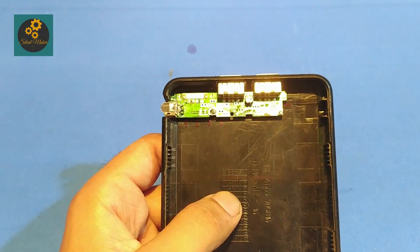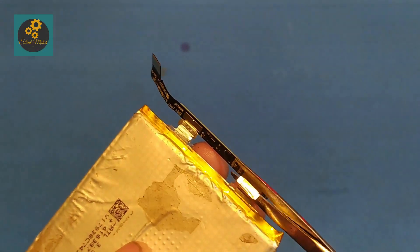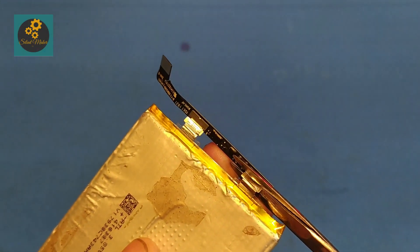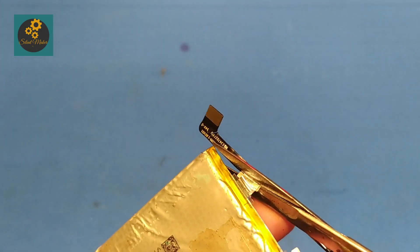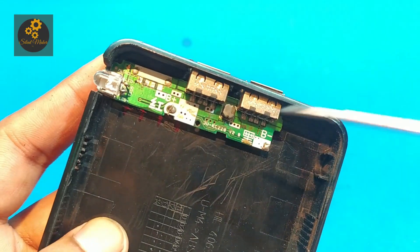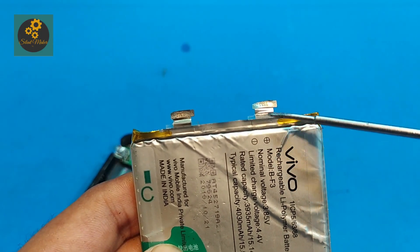Cut down the BMS circuit — the battery management system — which protects the battery. But we are using a charging module which is also protecting the battery.